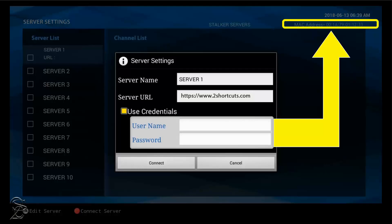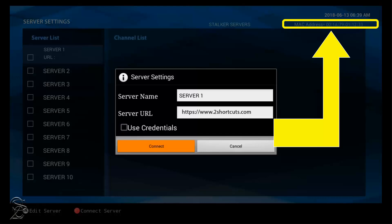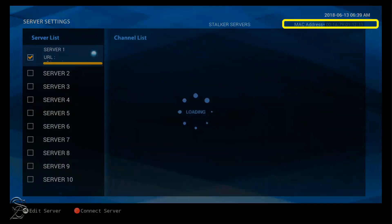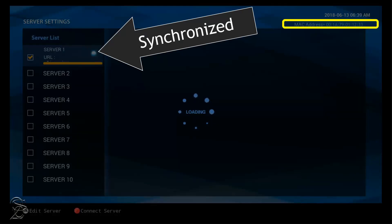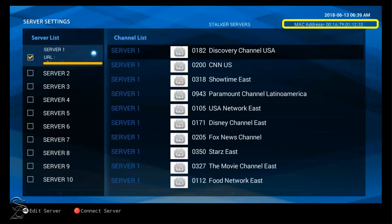Some providers may not need that information as it is already attached and validated through the MAC address. But if needed, you will need to show and hide the virtual keyboard to interact between the username and password. Otherwise, just click on Connect. You should now see the synchronization and channels updating. If the channels are not syncing, verify that the server URL address is error-free. If the server URL is correct but the channel guide is still failing to load, then you must log in to your account and reauthorize the service, or ask your provider or reseller to do it for you.